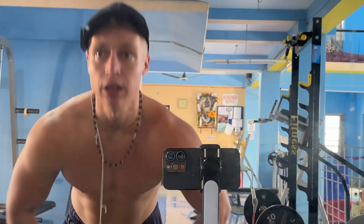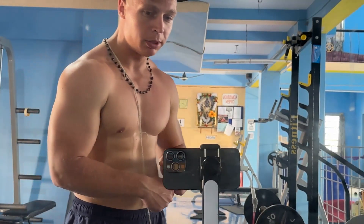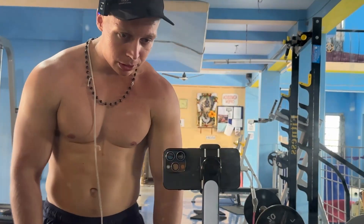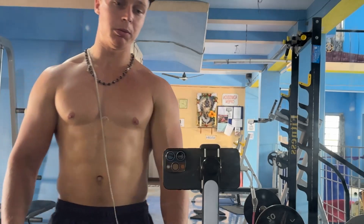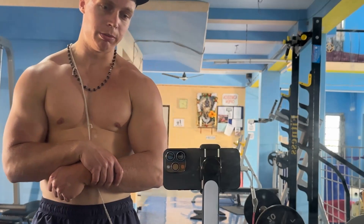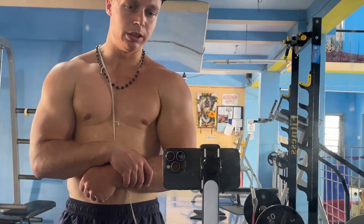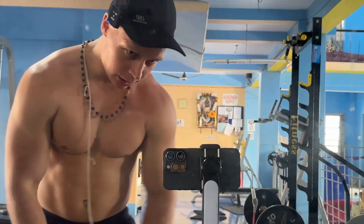I didn't bring my protein because I came straight from the volleyball game, so I'm gonna go take a quick bath — hopefully that makes me feel a little bit better, because I'm really down for some reason today — and then go home and eat my protein with lunch. Peace out.